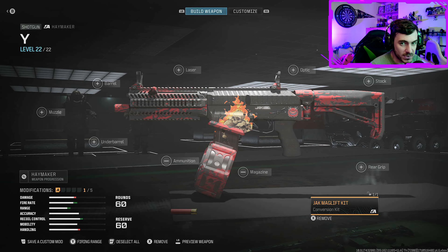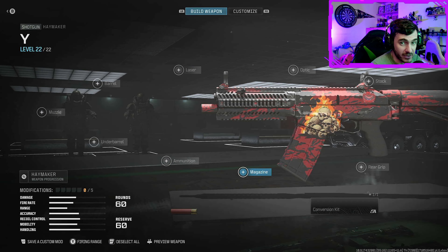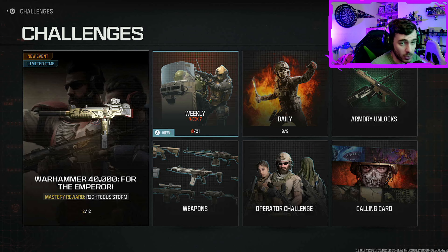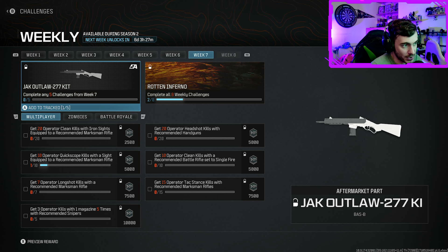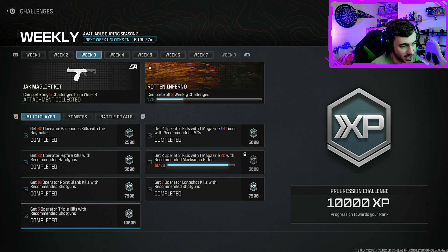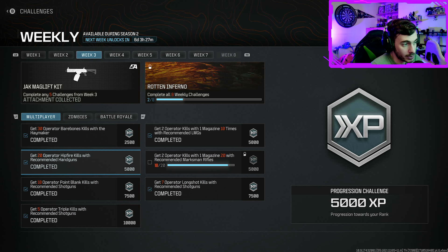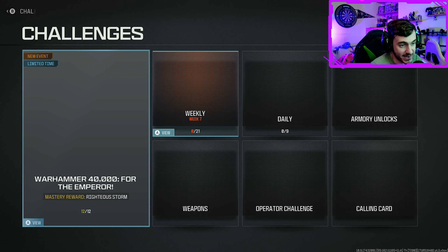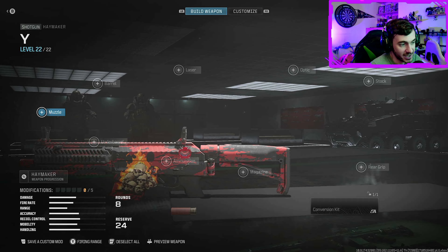If for whatever reason it's not unlocked, there is a challenge you need to do. Go to Challenges, then go over to Weekly, and it is under Week 3. You've got to complete any five of those challenges and you will unlock the Mag Lift Kit. That's how you get the 60-round mag shotgun.